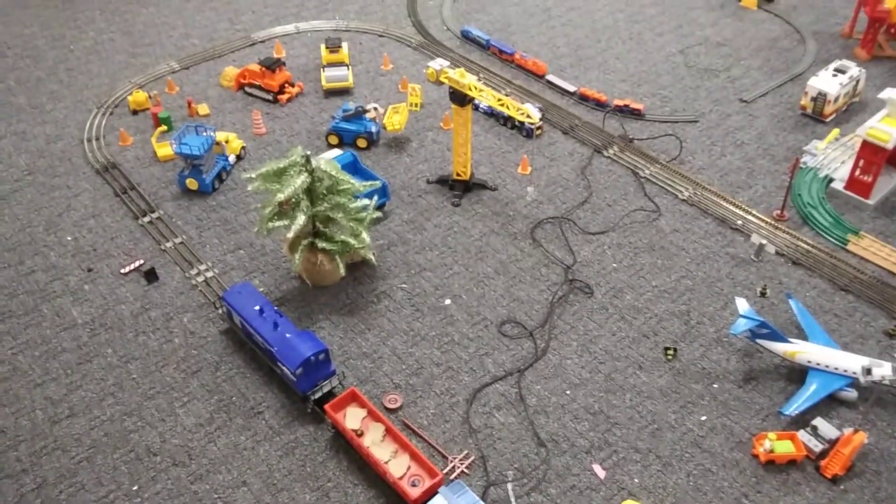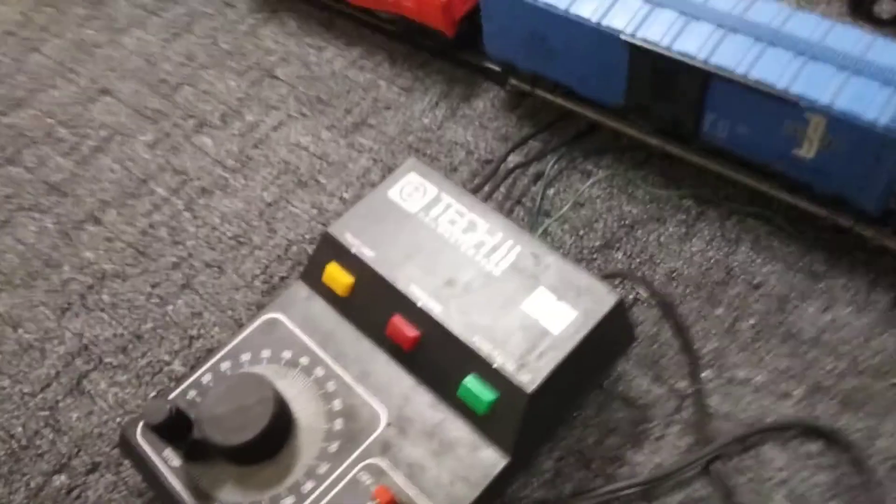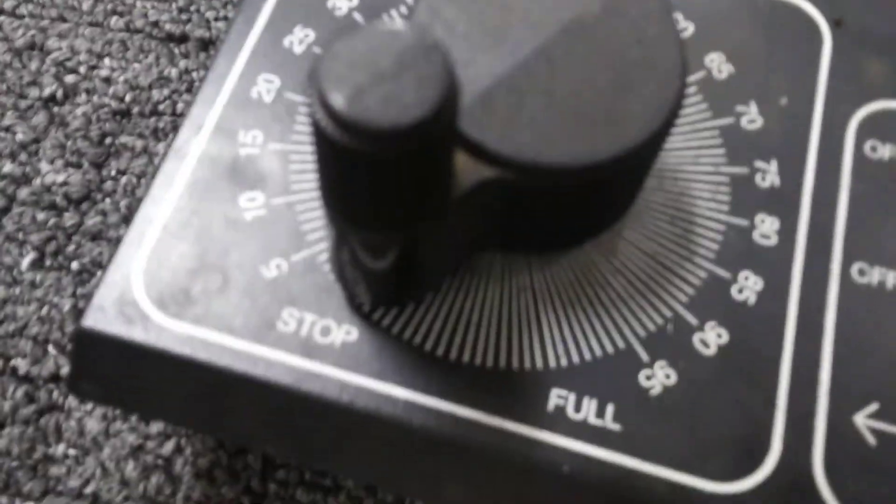I wired up the new controller to the HO scale — the black wires are going to the HO and it works. Those are all wired up, so I got one controller that controls two trains. How the HO works is you just plug the controller in, and you'd think you turn on the crank and the trains start moving. But as soon as you flip on the power to this controller, the HO immediately starts moving even though the controller is at stop.